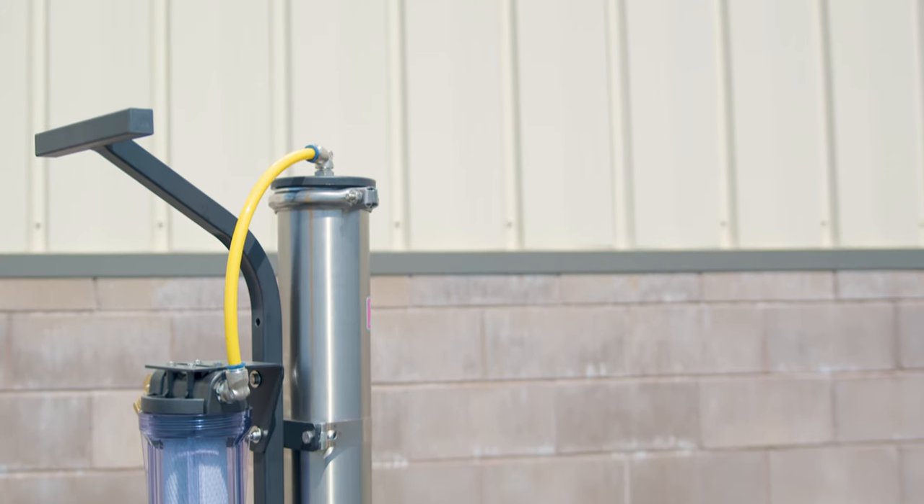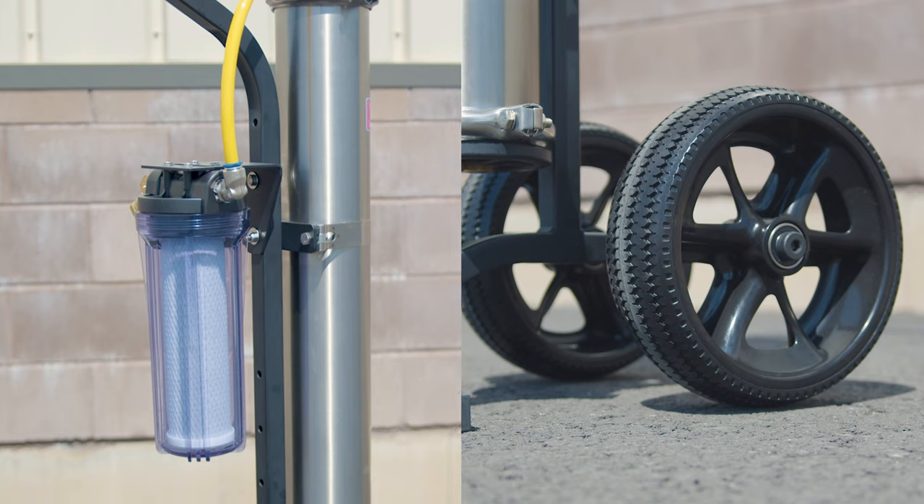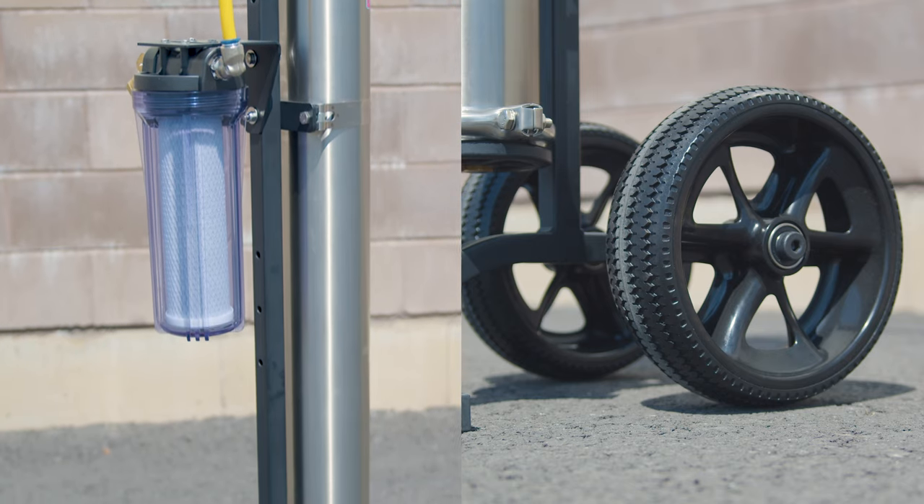Coming in at 42 pounds, it's situated on a sturdy steel frame and two no-flat wheels, and can be used standing up or lying down.